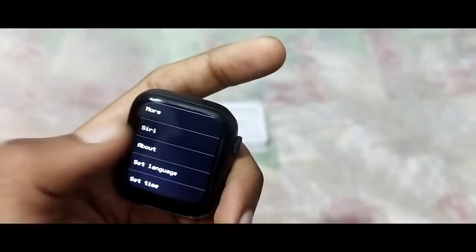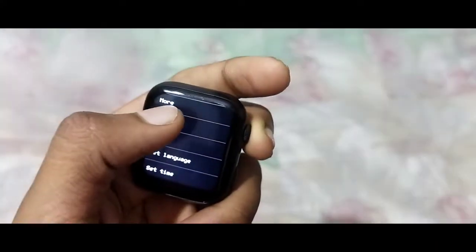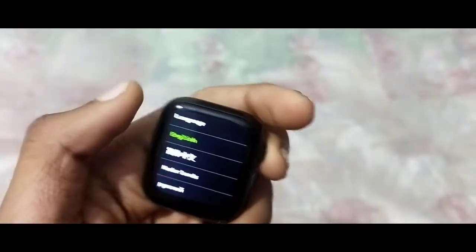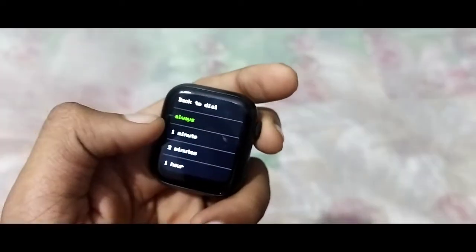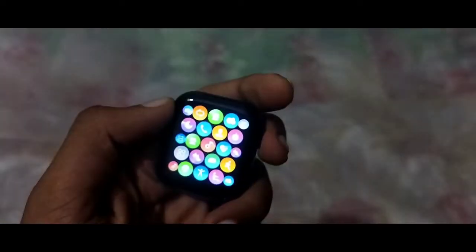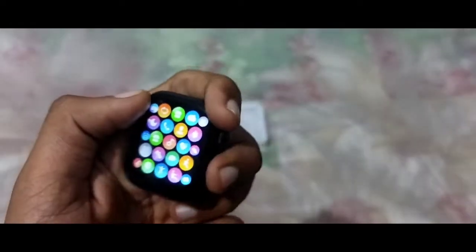In the settings, this shows the model and version. You can check the language — multiple languages are available. There is also a date and time set option. Other options include Restart, provided in the menu.